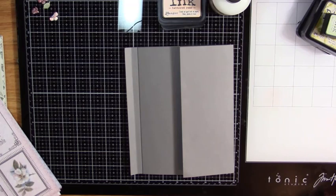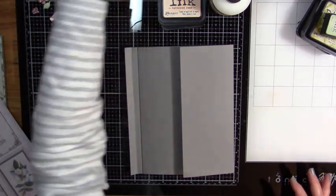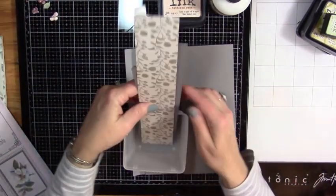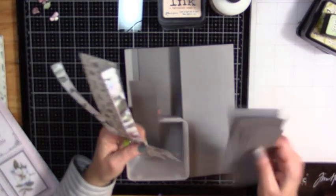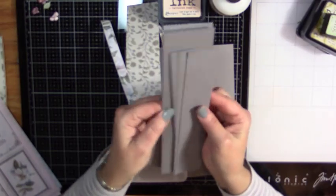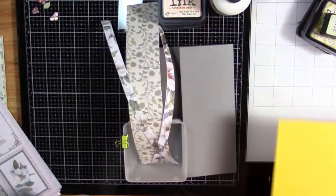They just closed our state. I live in Kentucky, so nobody can leave, nobody can come in, nobody can go out. Remember to have a place to put your strips and such. I've got my solid gray papers in here, but I'm going to take these out. Don't get rid of these because we will make pockets, tags, all kinds of little things with this. So don't get rid of it.